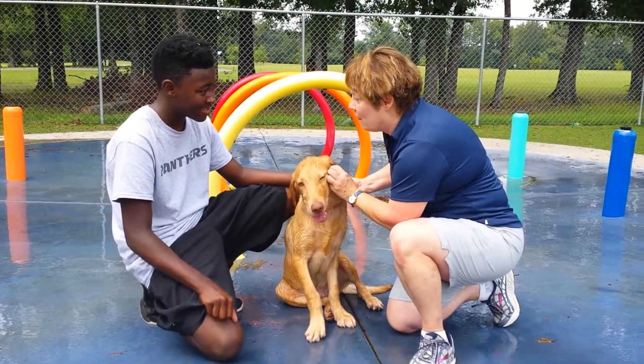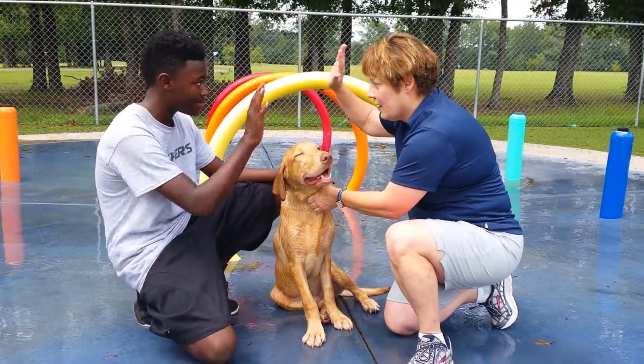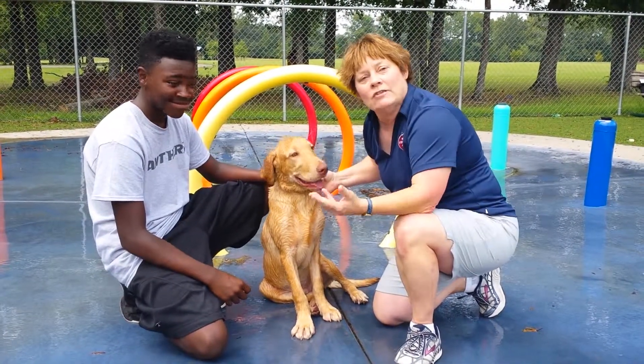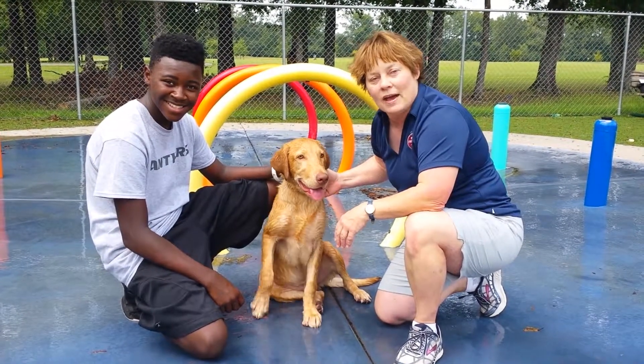And so if you don't have the splash pad, use cool water — never cold, okay? Yes ma'am. You promise? Yes ma'am. Paws up. All right, you got a good guy there, Zeus. Learn more by going to H2OFido.com and check out PetFirstAidForYou.com. Paws up.